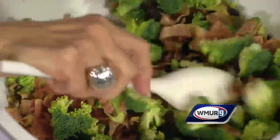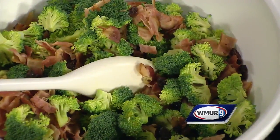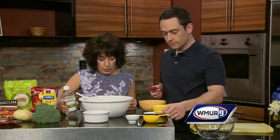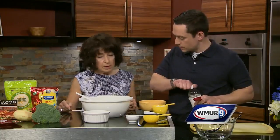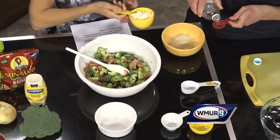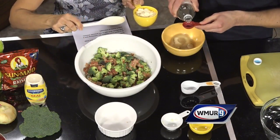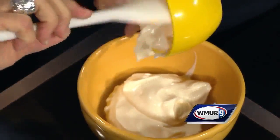Then in another small bowl we're going to put in a quarter of a cup of sugar, two tablespoons of vinegar, and a cup of mayonnaise. Mix this up real good — and clearly I know what the measurements look like. There you go.